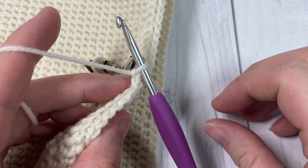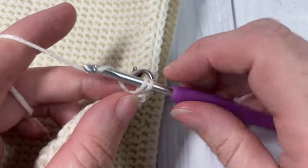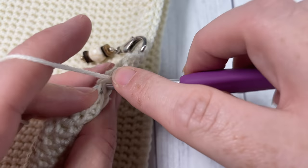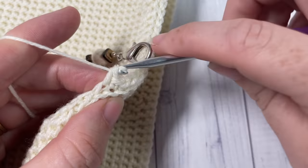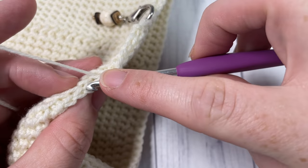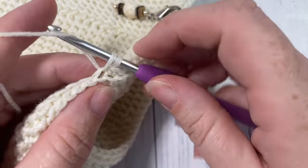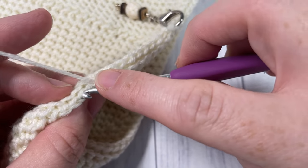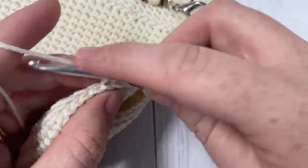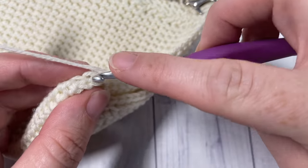For round seven, thermal stitch into your first stitch and then into each of the next five stitches - six stitches total. Then thermal stitch two together, followed by a thermal stitch in each of the next six stitches, and thermal stitch two together. Repeat all the way around. Join with a slip stitch in that first stitch, chain one and turn.